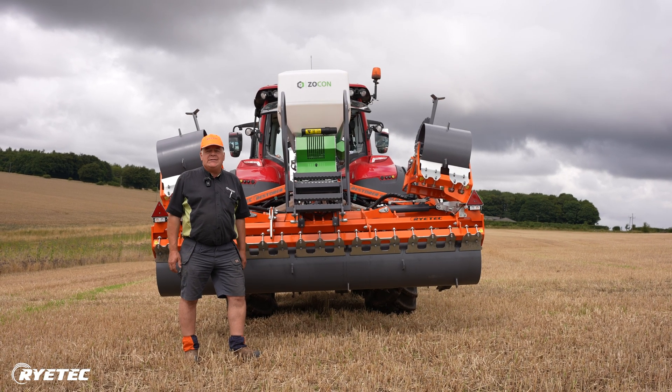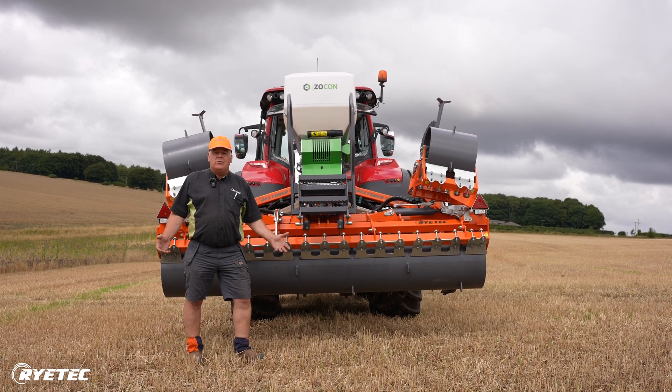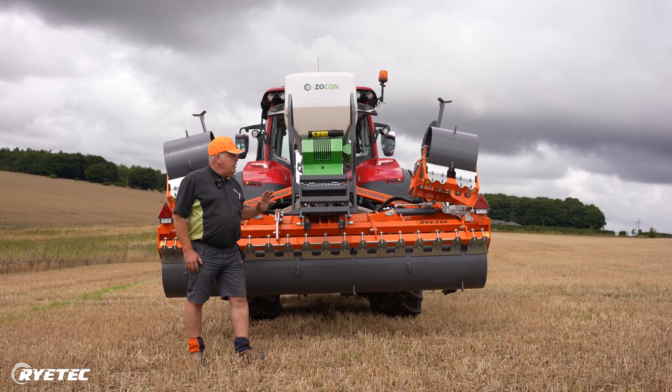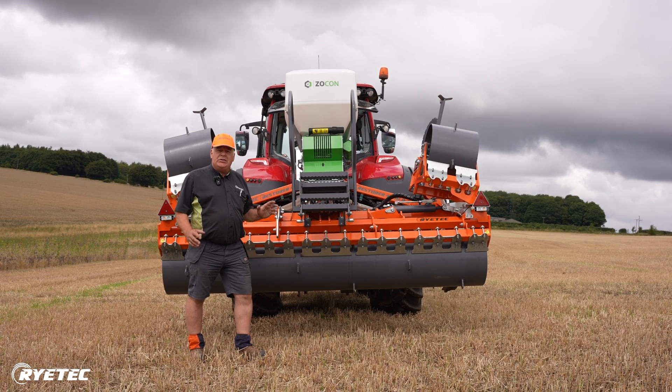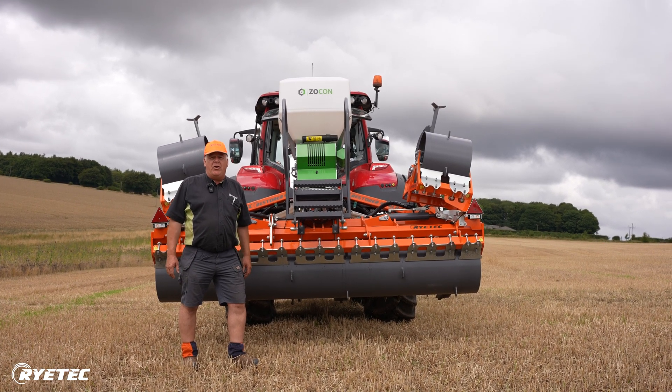Afternoon everyone, Mark from Ritec. We've got our CEDAR all calibrated up and we've come to the field to set off with the four metre ALDE, so we're just going to go through the very basics of setting a Ritec Restorer off in the field.